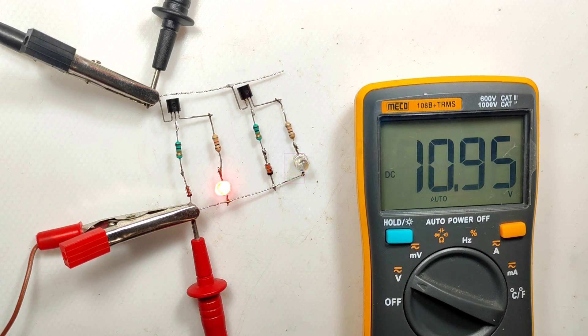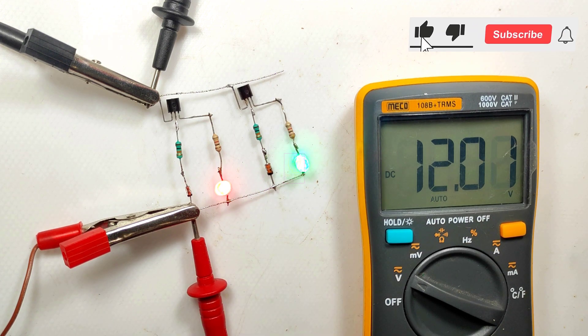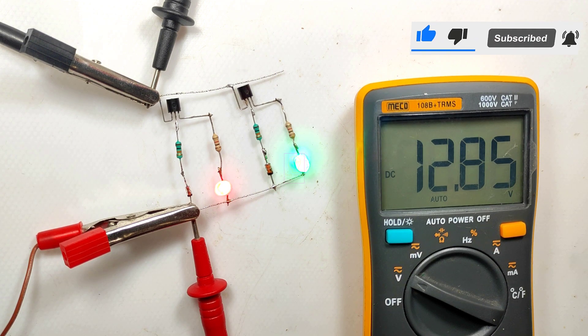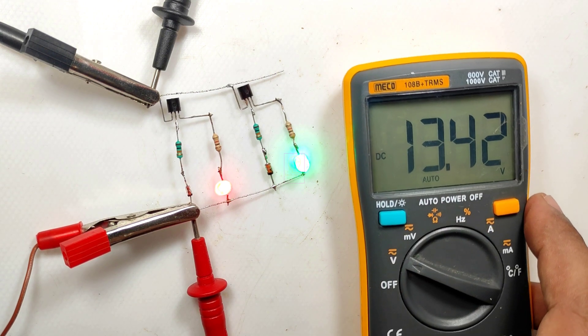I hope this circuit was very helpful to you. Please click the like button and share this with your friends. If you have any suggestions on this circuit, please comment on this video. Please subscribe to my channel for getting more videos like this — that will be an encouragement to me for making more things like this for you. This is TechInsert signing off. See you in another video. Till then, goodbye and please take care.